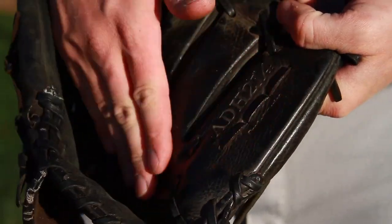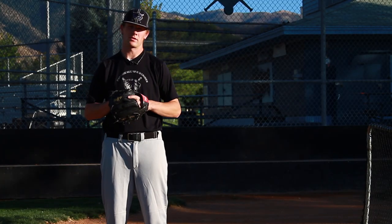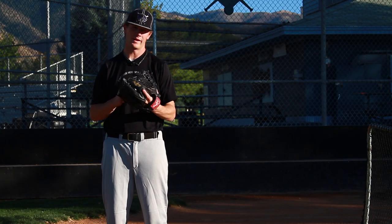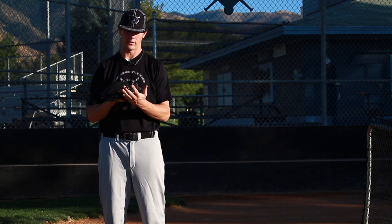I'm Jorge Jensen, baseball instructor, and today we're going to be talking about how to break in baseball gloves. The number one thing about breaking in your glove is to decide what is most comfortable for you — how you put on your mitt and how you put on your glove.